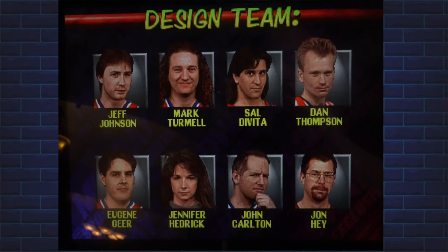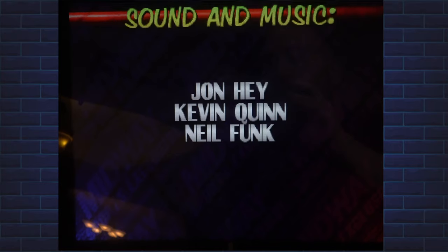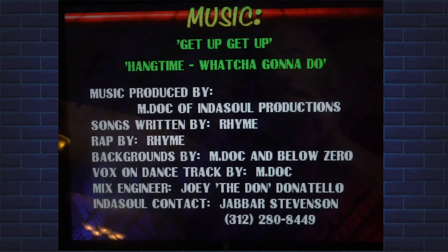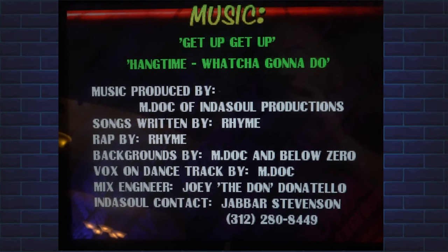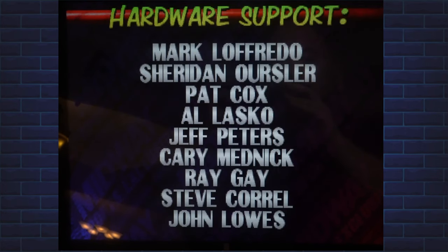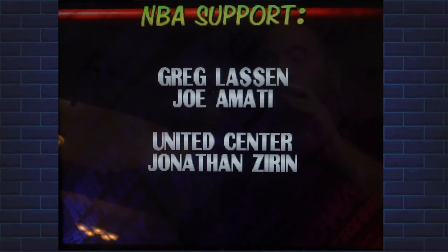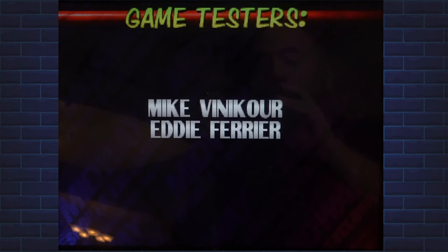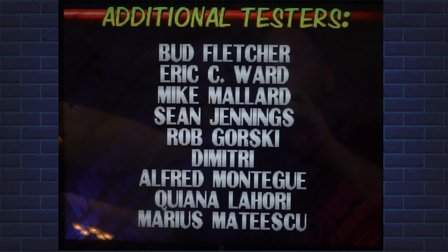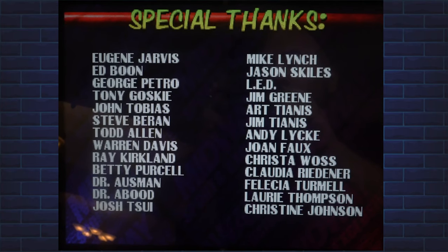The final verdict on this NBA Jam Arcade1Up Special Edition: it's $499.99 at Best Buy and other retailers. This version comes with the riser, the stool, and the Arcade1Up unit itself with three games built in — NBA Jam, NBA Jam Tournament Edition, and NBA Hang Time. For the price it's well worth it, within range of previous systems with a total bundle. Gameplay is very smooth in non-online mode, very fun, with lots of nostalgia from arcade quarter-munching days.